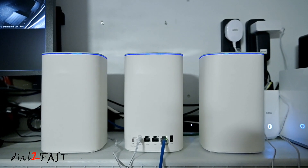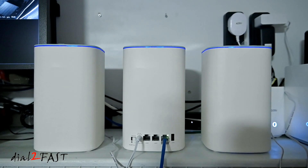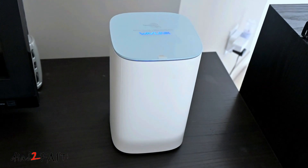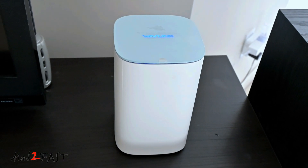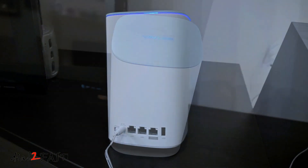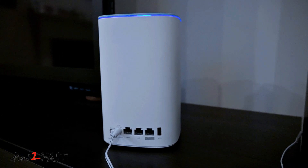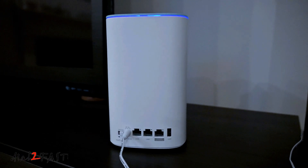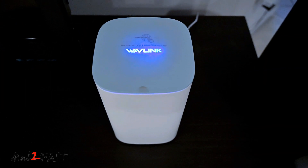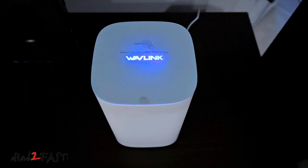If you're experiencing poor or weak Wi-Fi signal in certain parts of your home, installing a mesh Wi-Fi network might be a good solution. As you saw, it's very easy to set up, and you can place a node device in different parts of your home to give you full coverage. At the time of this review, this AX3000 retailed for $240 — check out the link in the video description below. I hope you found this video helpful. Thank you for watching.